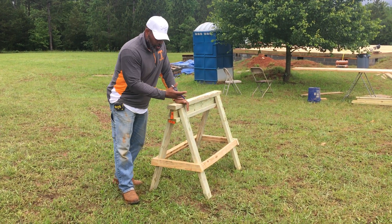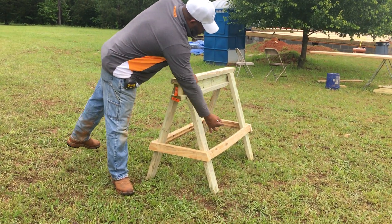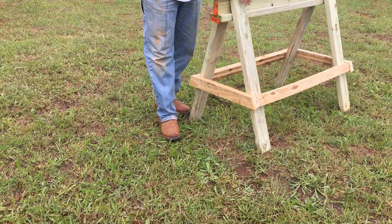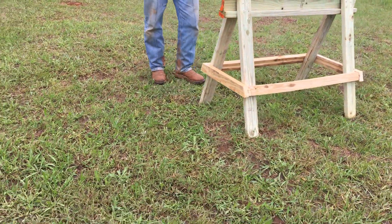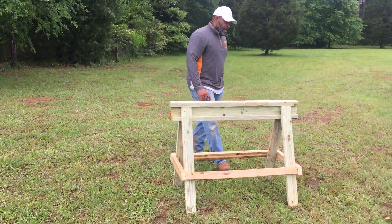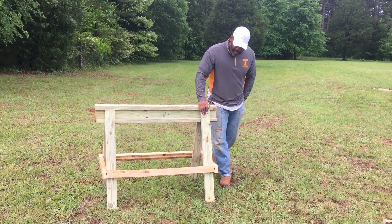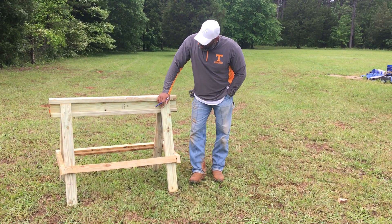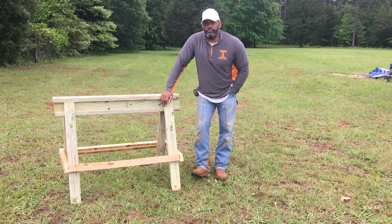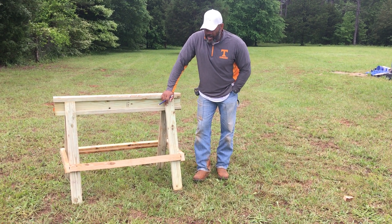Once you get the four legs on, do it on both sides, then go ahead and put the bracing. I have the bracing 14 inches up from the bottom. You can pretty much do it any way you want. I probably made this sawhorse — with Elias holding it for me — in less than 10 minutes. Ten minutes, and it lasts years.